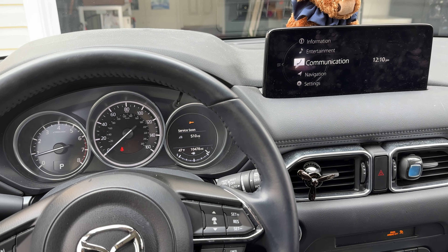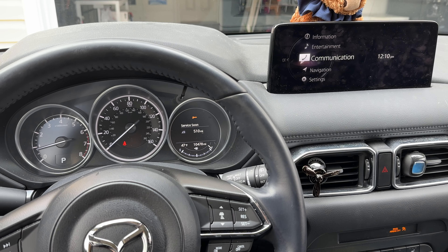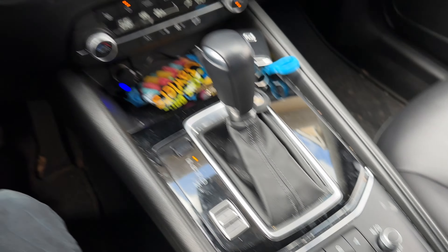Today I'm going to show you how to reset the service soon light on a Mazda CX-5. This is a 2022 model, and basically we use the control pad down here. Make sure the car's ignition is on.